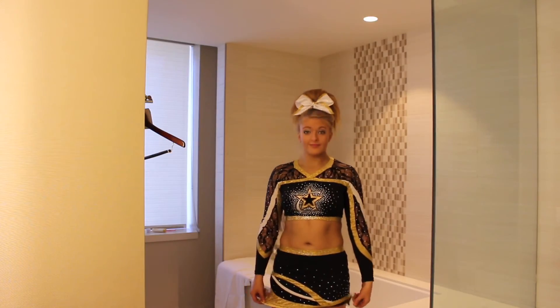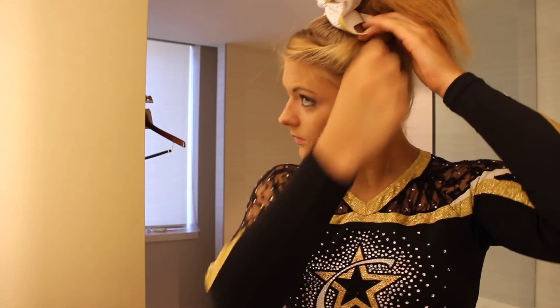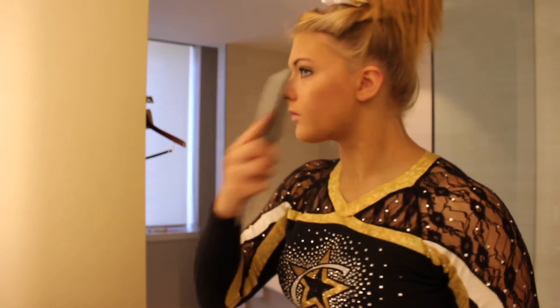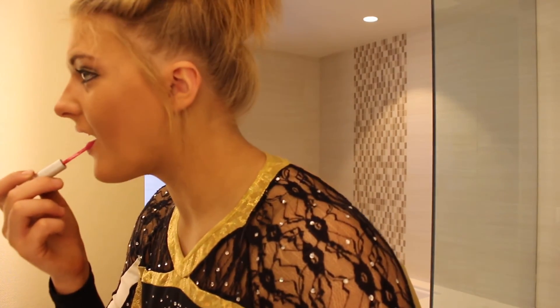Then I just put on my cheer uniform and go back to my hair to pin up the hairs that were falling down in the back and pin my bow down so that it stays. I'm also using my teasing comb to just pull out some of my wispies. Next I'm putting on our pink lip stain and once it dries I put our clear gloss over it.